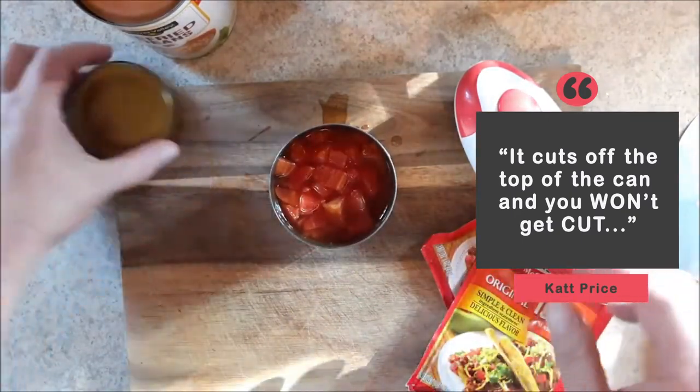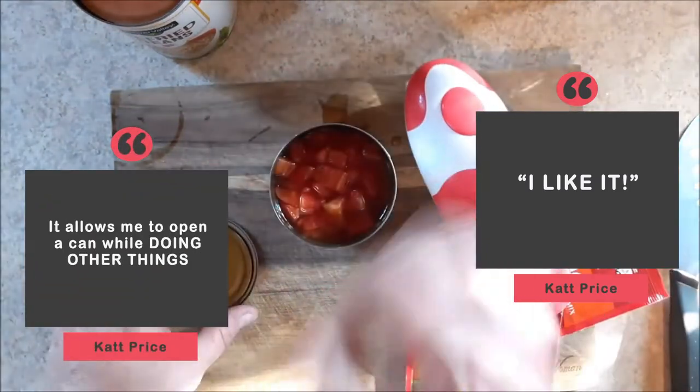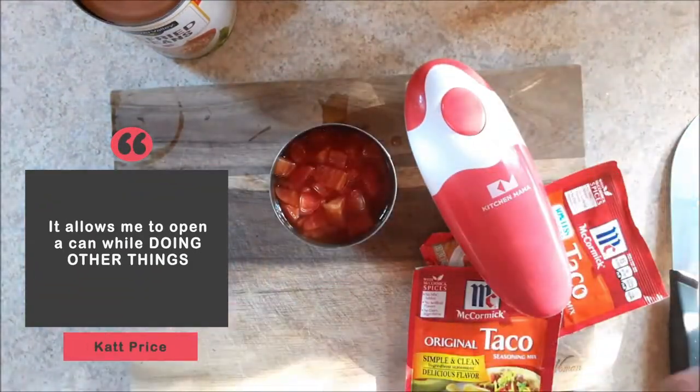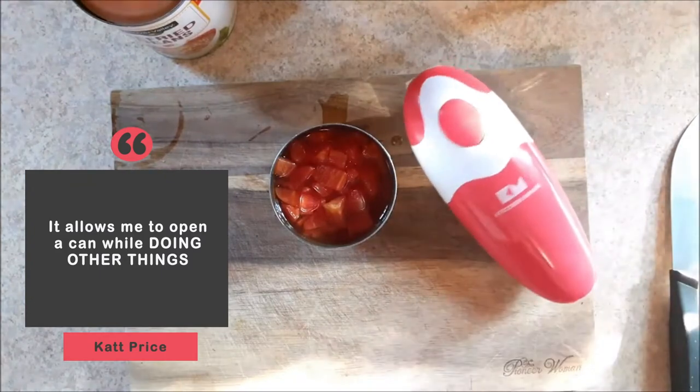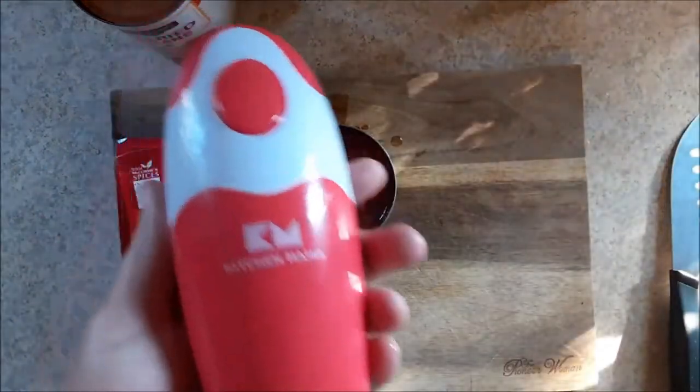So how do I feel about this? I like it. I'll tell you why I like it. I can stick it on here and I can go over here and do something else and come back and it's cut. I don't have to worry about it. It's really nice. And more than that, it's fun.